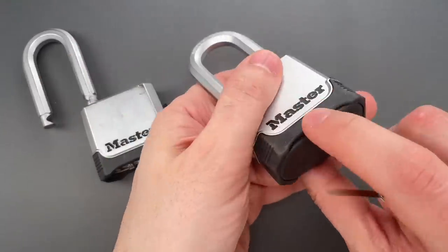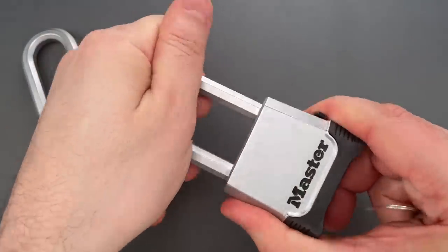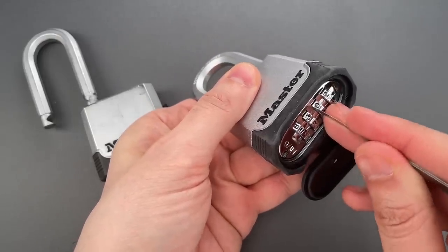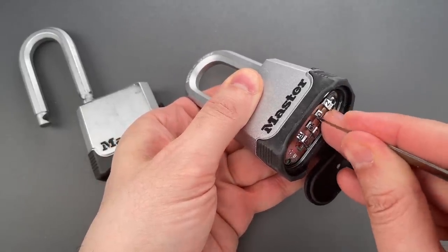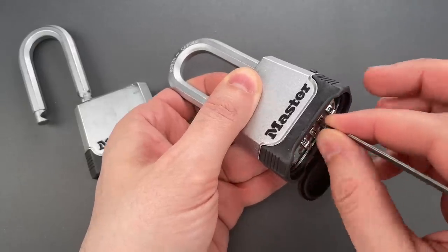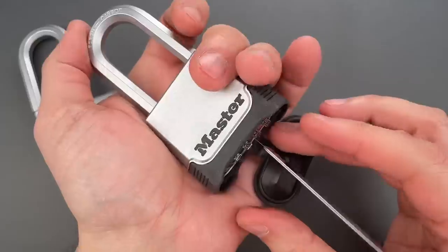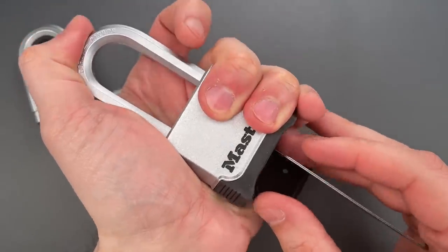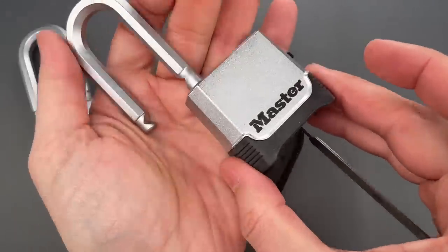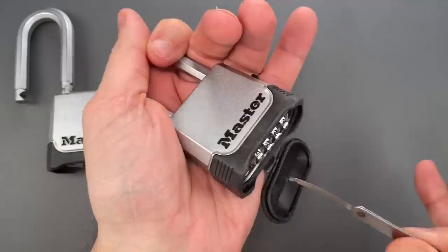Now we can do the same thing on the new version, which does not have the dust cover broken off — currently locked. And right away I can tell that's a lot tighter. I have to push it in very carefully, and there's barely enough room for this six-thousandths-of-an-inch thick piece of metal. I think I have it in position though, so let's push down on the shackle, down on the shim, and we can get it open. It's actually pretty tough to pull out.